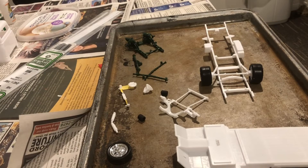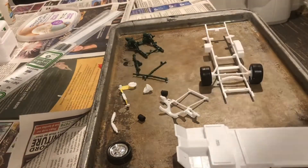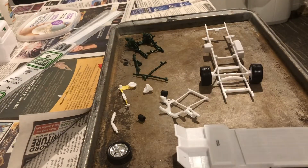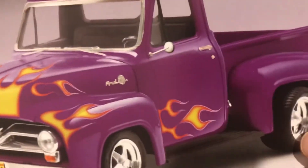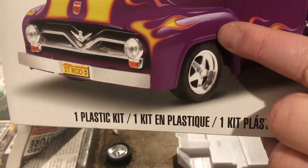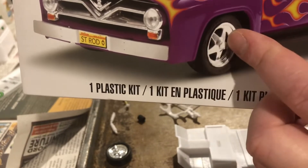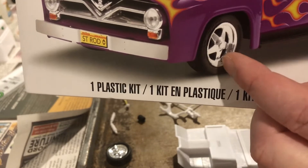Hello everybody, good morning, this is Animal Jones here. So this morning we're gonna change this truck into a lowrider — this is pretty much the model kit hanging out upside down, of course, but there she is. So what we're gonna do is try to take these wheels and have them right up in the fender so she's kind of a lowrider.